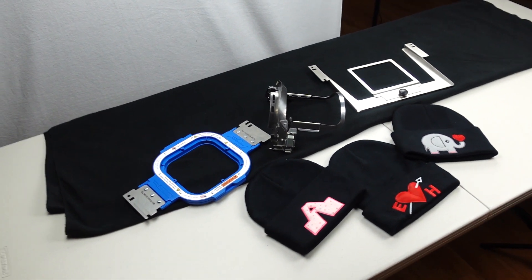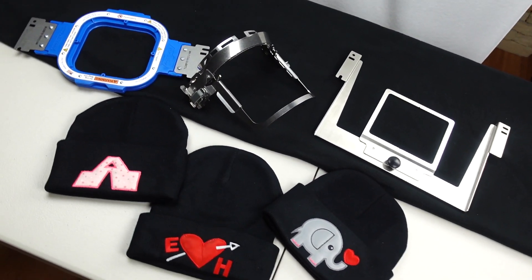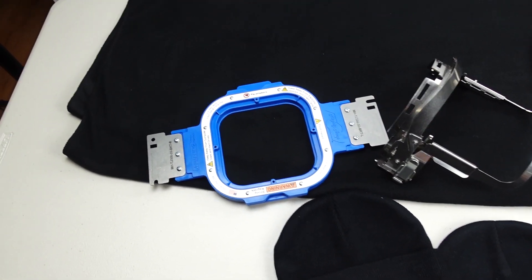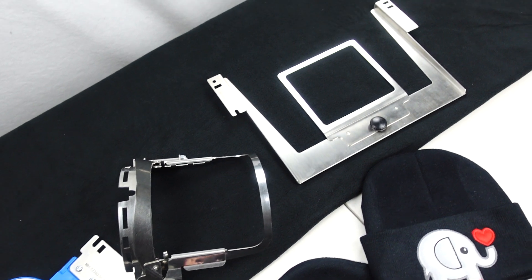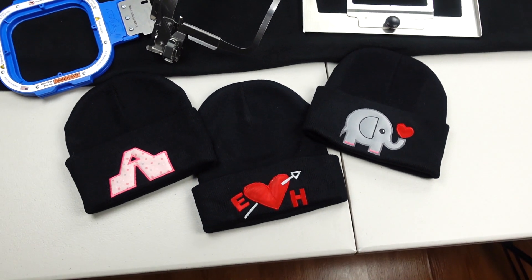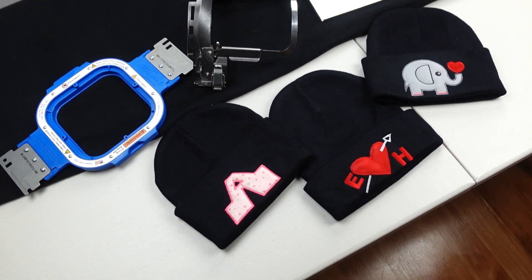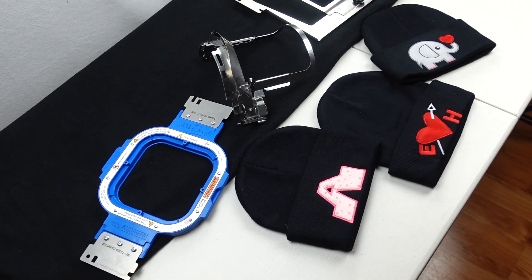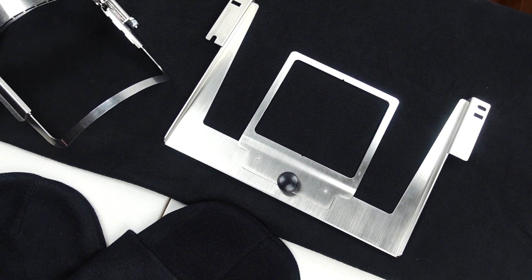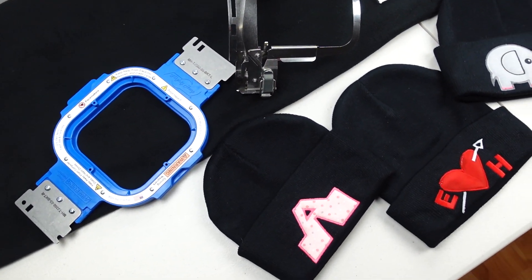And there you have it YouTube. We have completed our 3 ways to embroider a beanie. We used our Mighty Hoop, our Gen 2, and our 8-in-1 hoop, and our beanies are looking extra fresh. So make sure you like, subscribe, comment, and ask us any questions. We'll see you on the next episode. Peace.